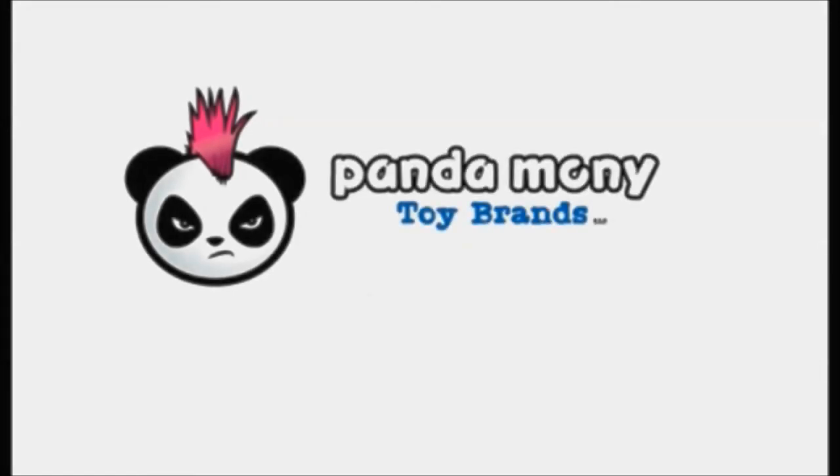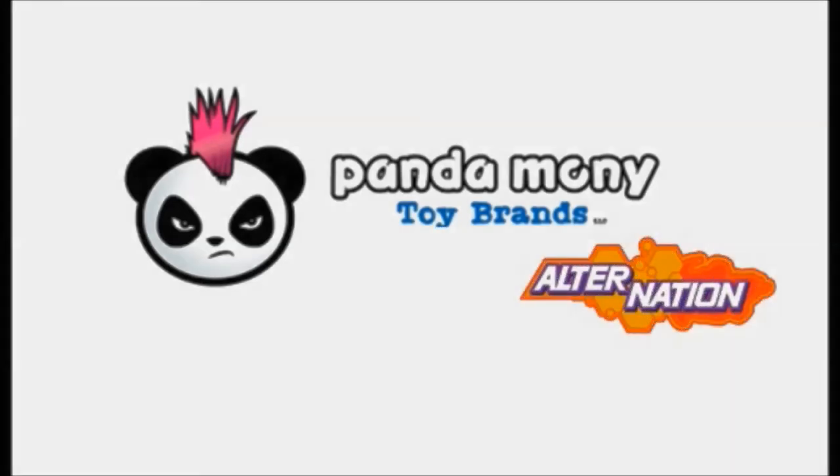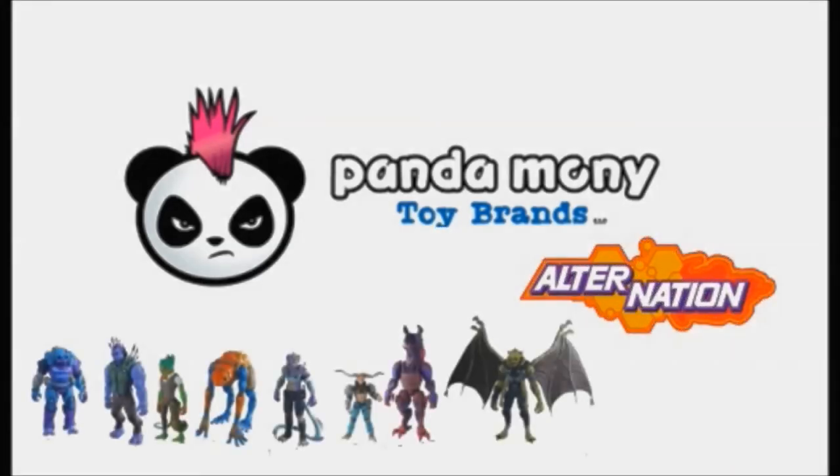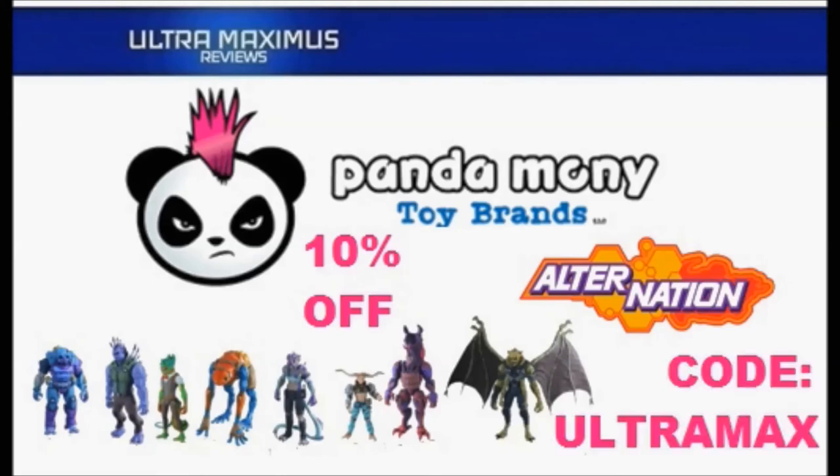Imagine a brand new toy line on the shelf that brought back that feeling you had as a kid. Alternation action figures: humans, hybrids, heroes. Remember, Ultra Maximus viewers get 10% off with code ULTRAMAX. Now available at Pandamony Toys. Link in the description below.